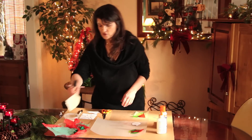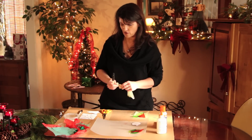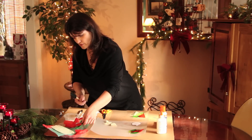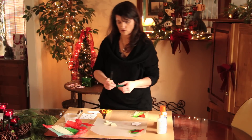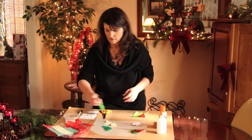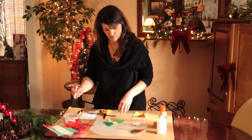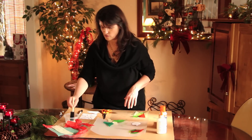What you have kids do first is have them tear up some pieces of Christmas colored tissue paper. You don't always have to go with the traditional color — sometimes I like the turquoise. But traditional green, red, whatever. Sometimes I don't mix green and red together because it becomes brown, so you want to watch that.